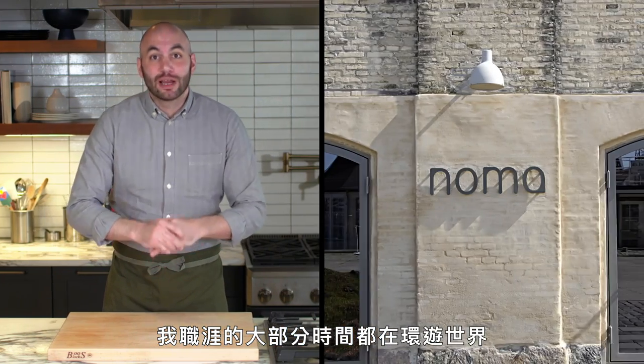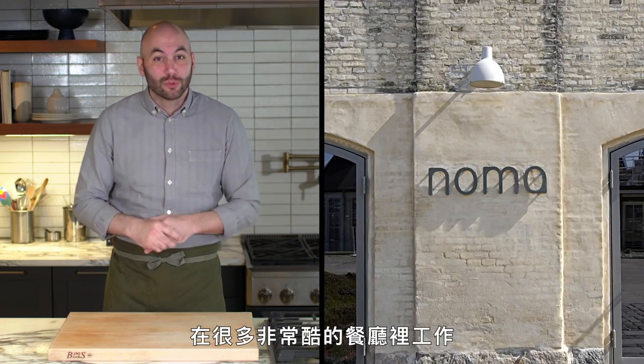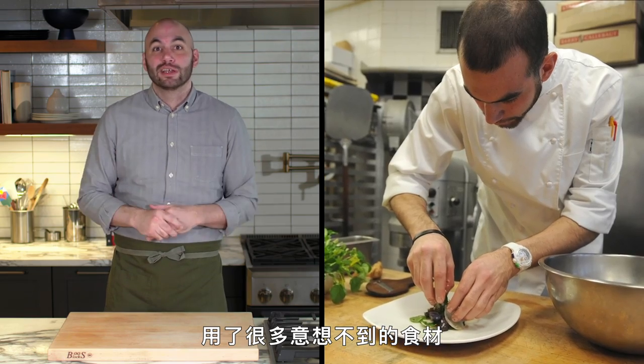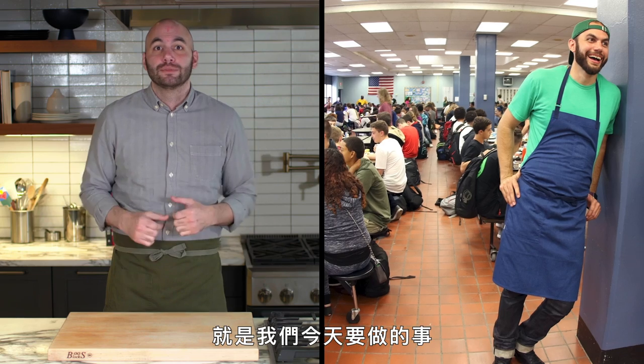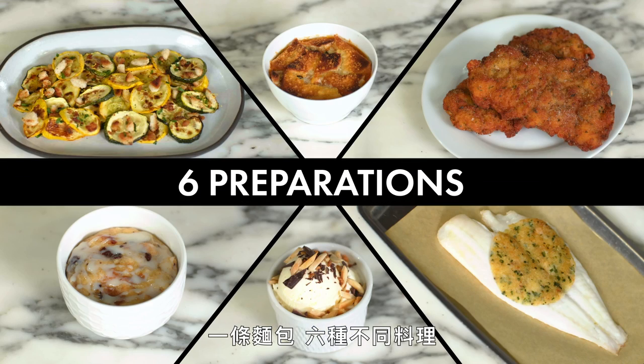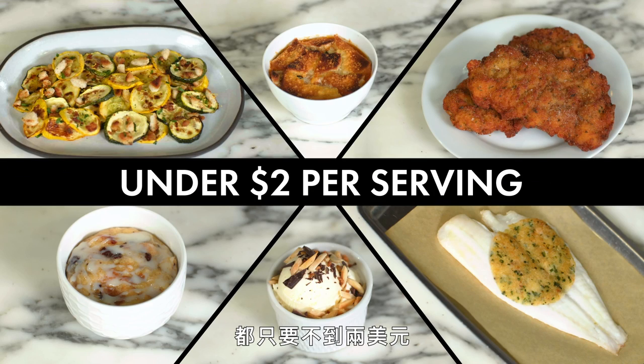I spent most of my career traveling around the world working in a lot of really cool restaurants using a lot of crazy ingredients. Now I spend most of my time trying to find ways to make great food on a budget, and that's what we're going to be doing today. One loaf of bread, six different preparations, all under $2 a piece. Let's get it done.